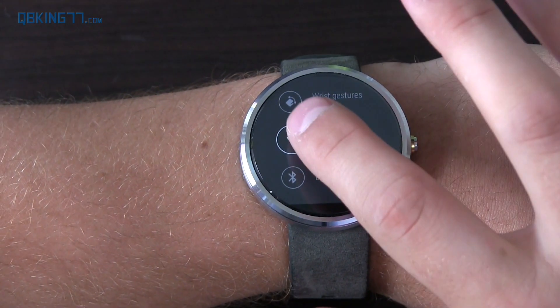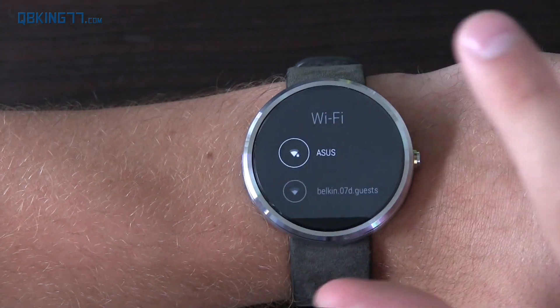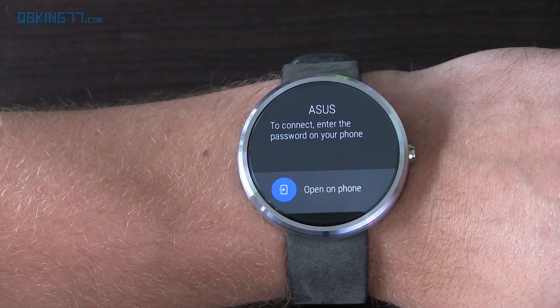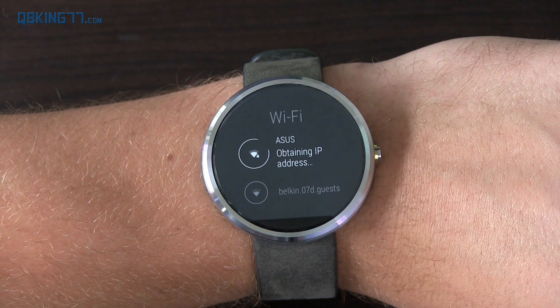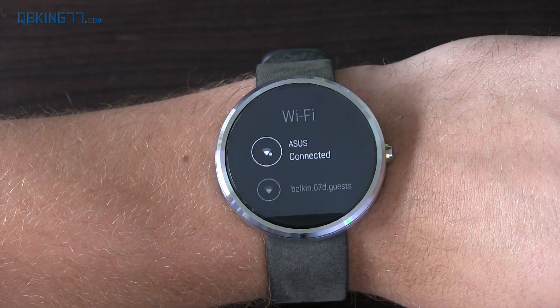Not only do you have wrist gestures, you also have Wi-Fi settings because you can actually connect to Wi-Fi networks. If you select a secure network, you have to open it on your phone to connect to it. You'll see a screen pops up where you have to type in the password. Hit connect and you'll see 'obtaining IP address' — and there we go, connected.